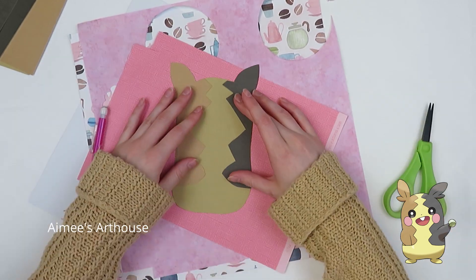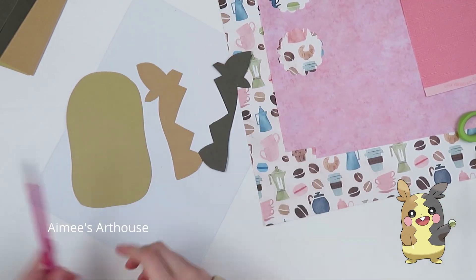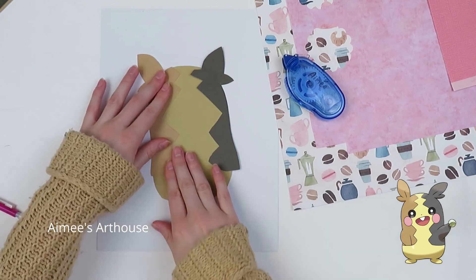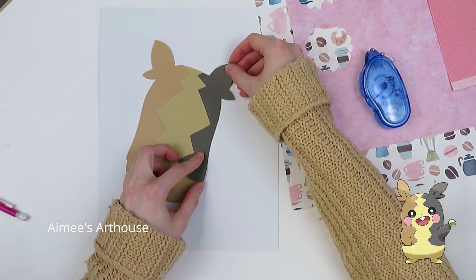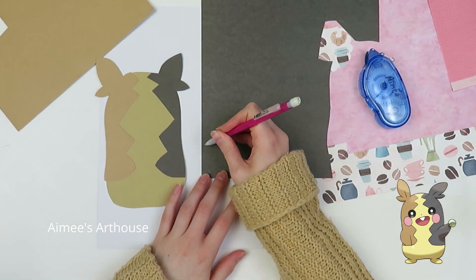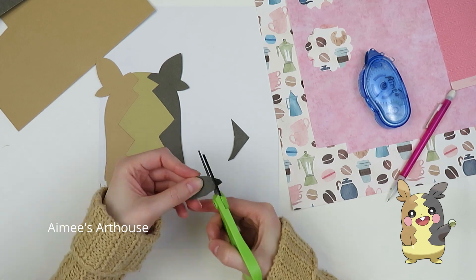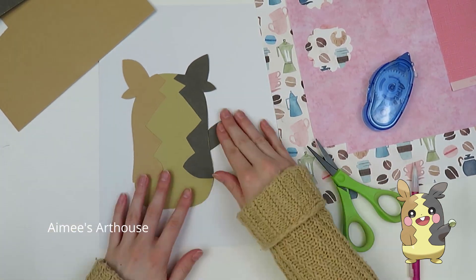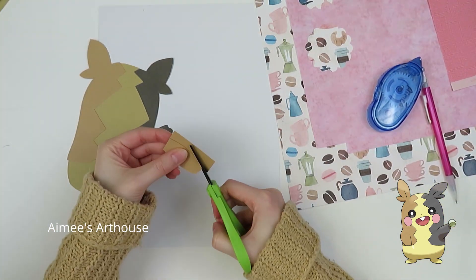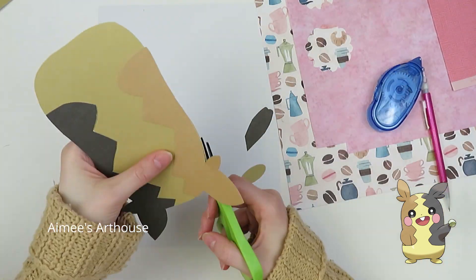I don't know how many of you watched some of the Pokémon Day and Pokémon 25th celebration stuff, but I watched the big announcement on Friday about the new games coming out, and I also watched the Post Malone concert. I probably won't buy any of the new games — Pokémon Snap is tempting because I loved the original one. Let me know down in the comments what you think. The Legends game looks really cool but I don't necessarily need it.